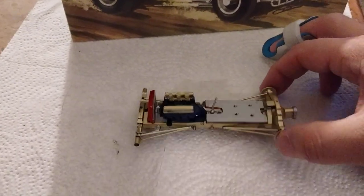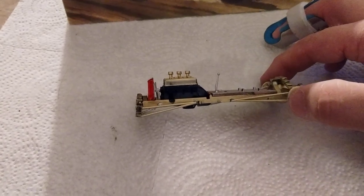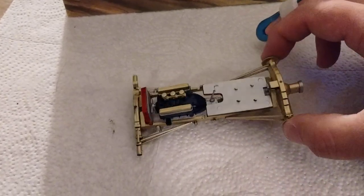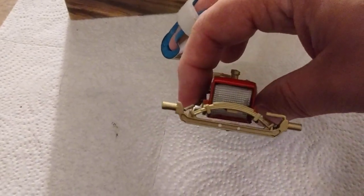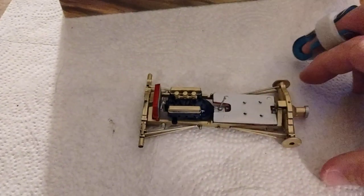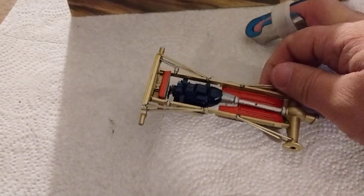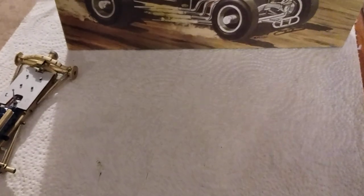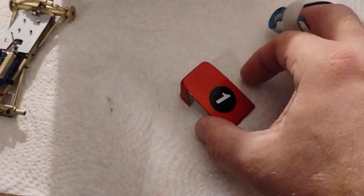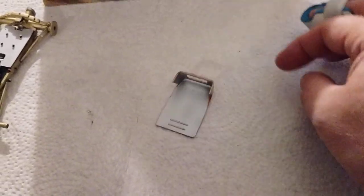I got the chassis right here, pretty much all the way built except for the headers on the engine and the seat inside. I got a little two-tone effect going here. You can see the front underside of it right there, and the roof right here for the body also has a two-tone effect going on.